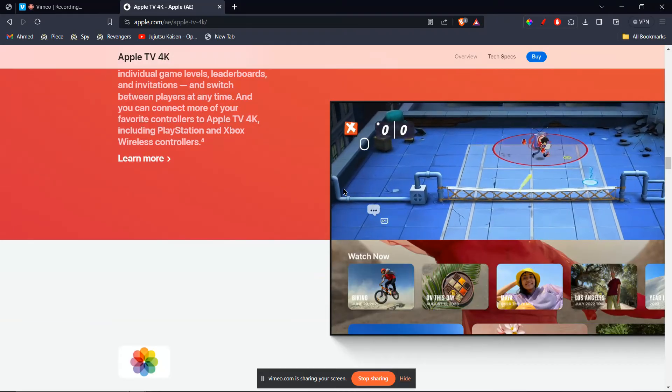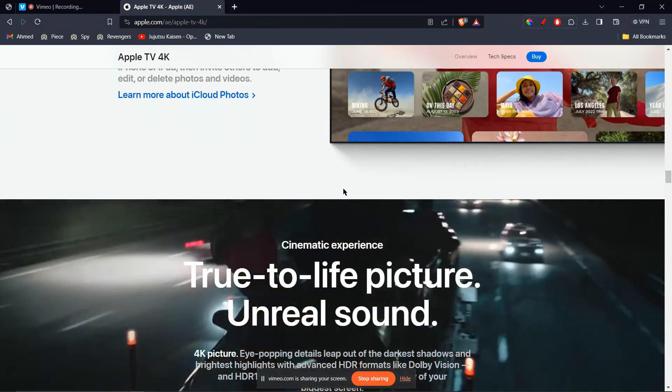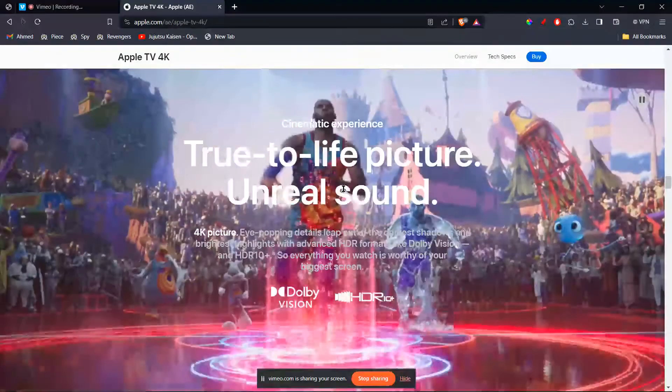Now, open the Google Home app on your iPhone and select Cast Media. Choose your iPhone as the casting device. Your iPhone screen, including the MetaQuest 3 view, should now be cast to your TV via the Chromecast.